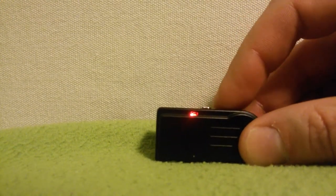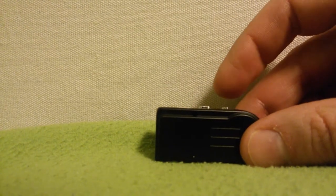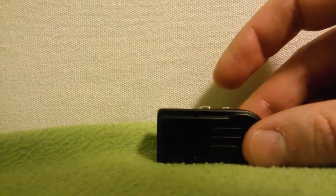Test for motion detection: one, two. Camera is off. Motion detection is not working.